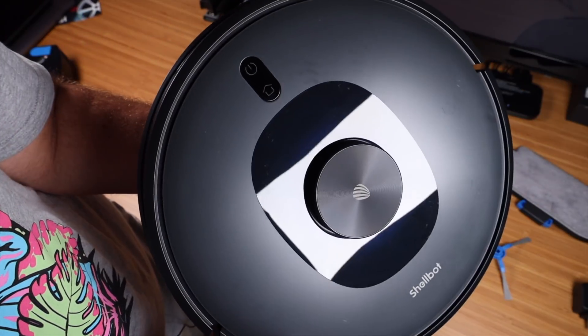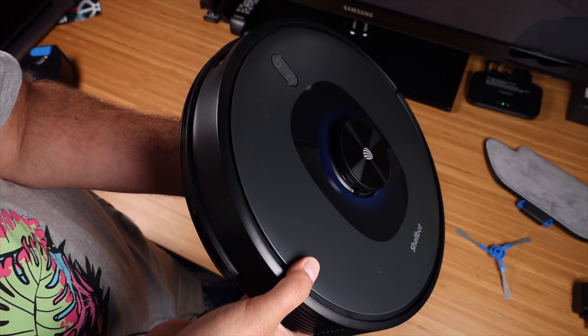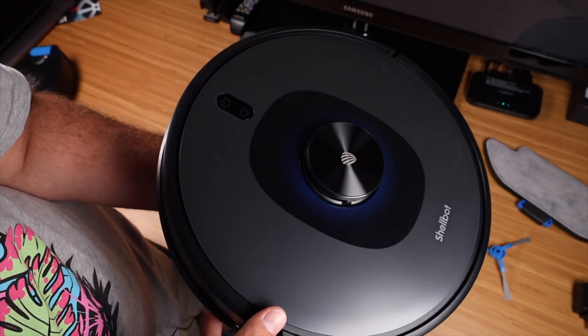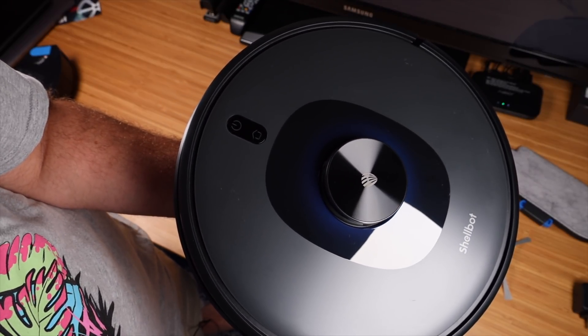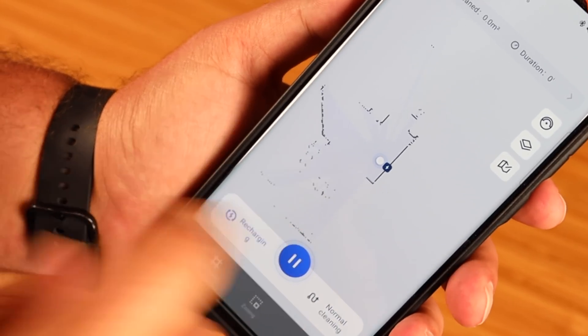Taking a quick tour of the SL60 by Shellbot — up top you're going to notice right away the LDS laser navigation system. This is the most advanced system for mapping and getting a good efficient clean in your home, as it can actually look out and see everything about your house. You'll be able to get a 3D map, and it's just going to make cleaning more efficient.